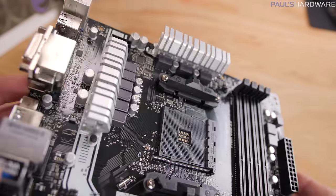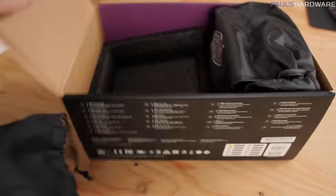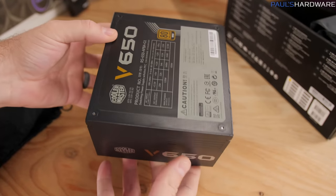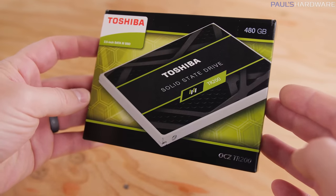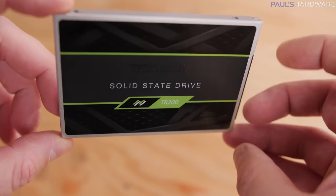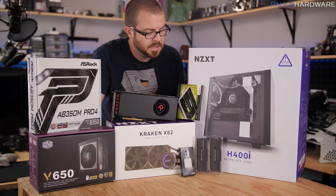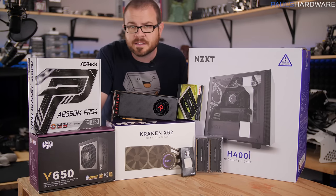So hopefully we can get a bit of an overclock out of that too. We of course need to power the system, so we have the Corsair V650 power supply, which is going to get the job done. It's 80 Plus Gold rated and it has all black cabling. And finally for storage, we have a new budget-oriented SSD from OCZ Toshiba. This is the TR200, 480 gigabyte version. This is available in 480 and 240 gigabyte capacities. I wanted an SSD and I didn't want one that was too expensive. Let's go ahead and get this build underway.